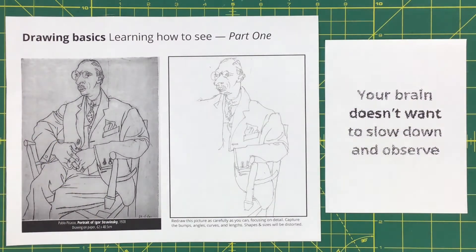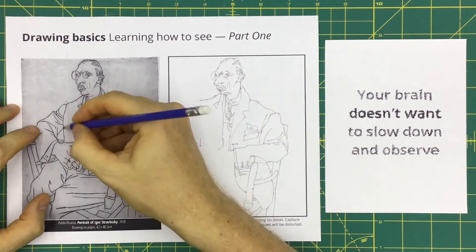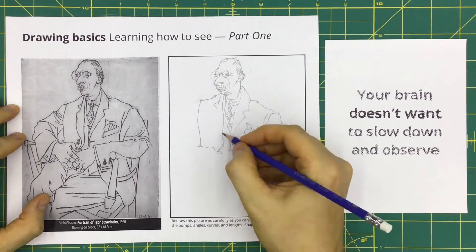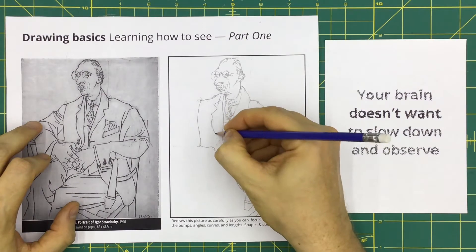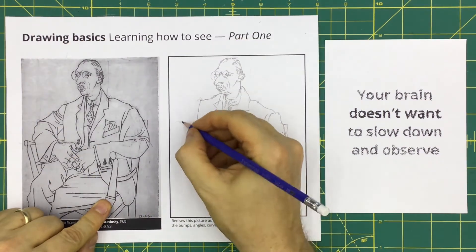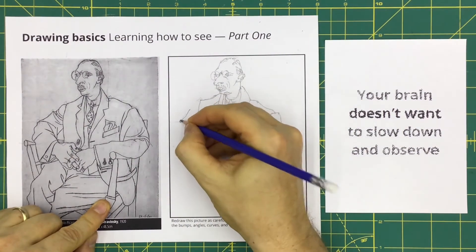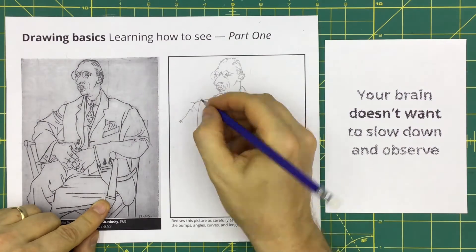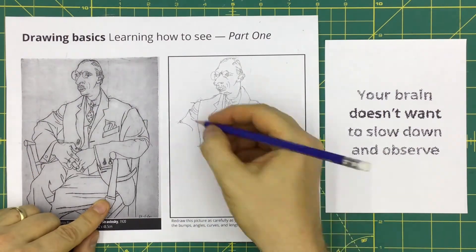Your brain does not want to slow down and observe. Your brain is really good at figuring out what something is instead of what something looks like, and there are really good reasons for this. When you are crossing a street, you do not want a brain that says, "Wow, that's so beautiful — it has these glossy textures with bright red highlights and deep shadows, and it has these elegant gentle curves around the sides and the top with these transparent curved triangles and distorted curved rectangles on the front and sides." Oh crap, a car hit me. In day-to-day life, your brain needs to be in recognition mode — focused on what things are in order to make fast decisions. The artistic mode of your brain is more observational; it cares more about the visual characteristics of what you see. Everybody's brain needs training to do this, and you get better the more you practice.